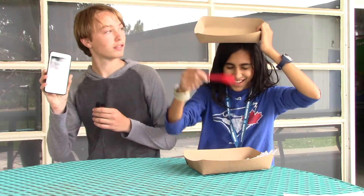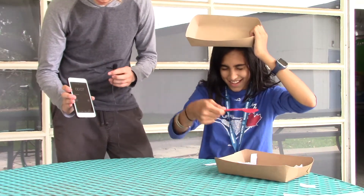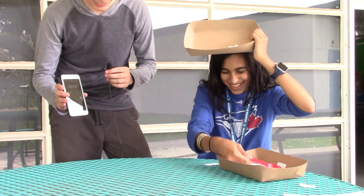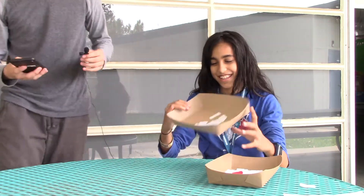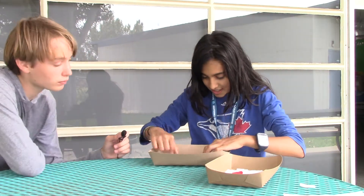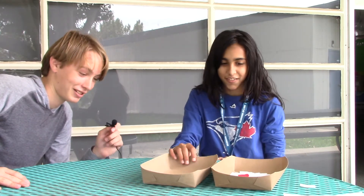Okay, you start! Whoa, you're actually picking stuff up this time, that's insane! Wow, that was a good try. Time up — let's see how many you got. Wow, you got so many more than me, that's insane!